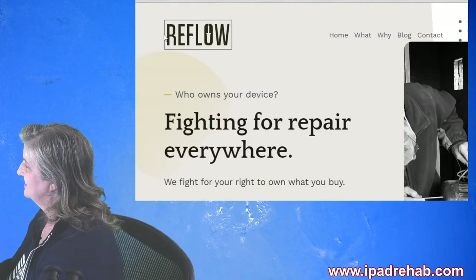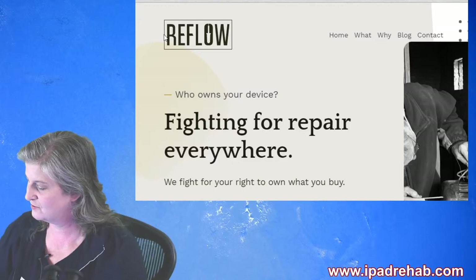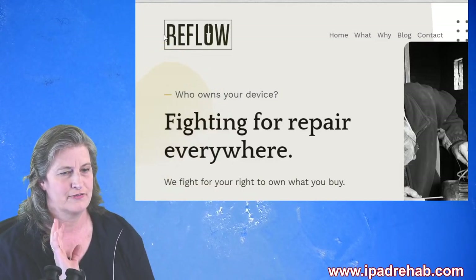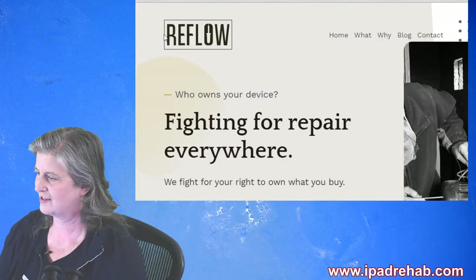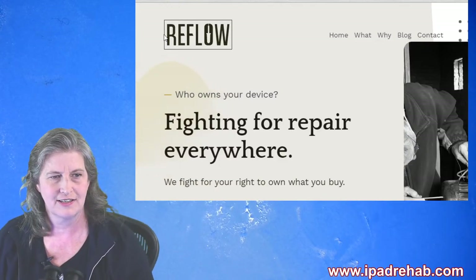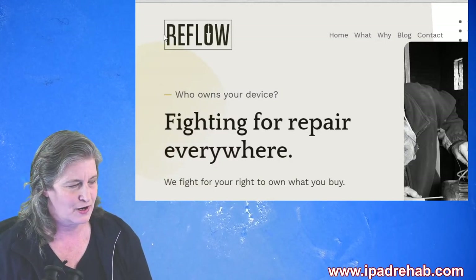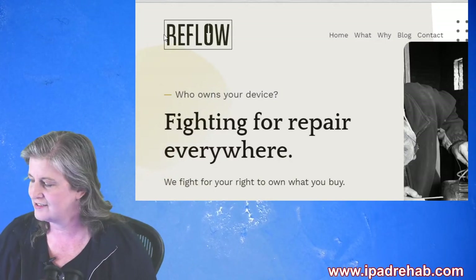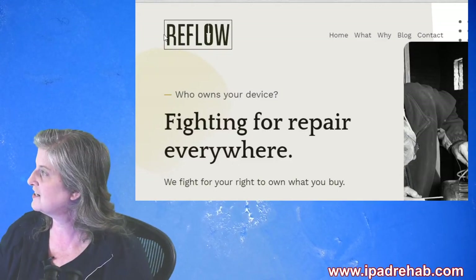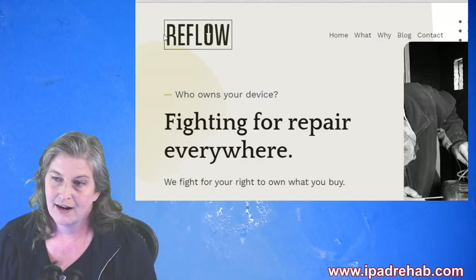Mark and I did that on a stream one time — we had it all planned out. There was a guy who sent us a phone with a very detailed note; you could tell he was the kind of guy who buffs out scratches on his car on the weekend. We fixed his problem, but then we had a second identical phone and as a joke I said 'Mark, catch' and threw it across the room and he dropped it.